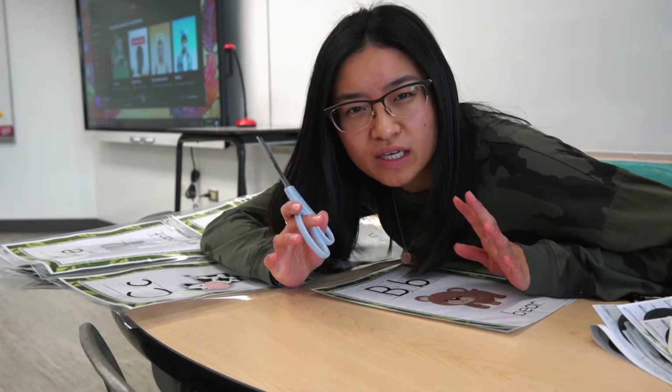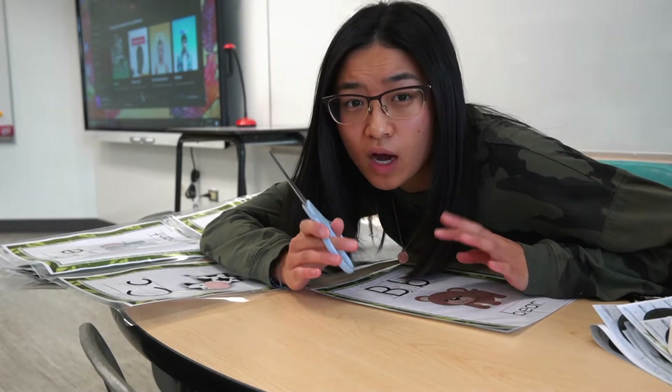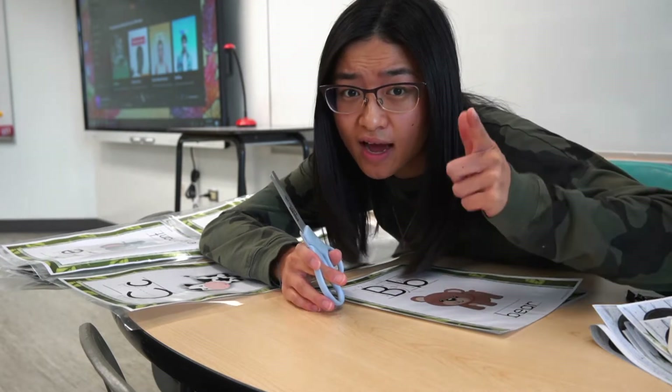I feel like you guys don't need to watch me cut out like 26 alphabet posters, so I'm just gonna catch you guys later when I'm all done.